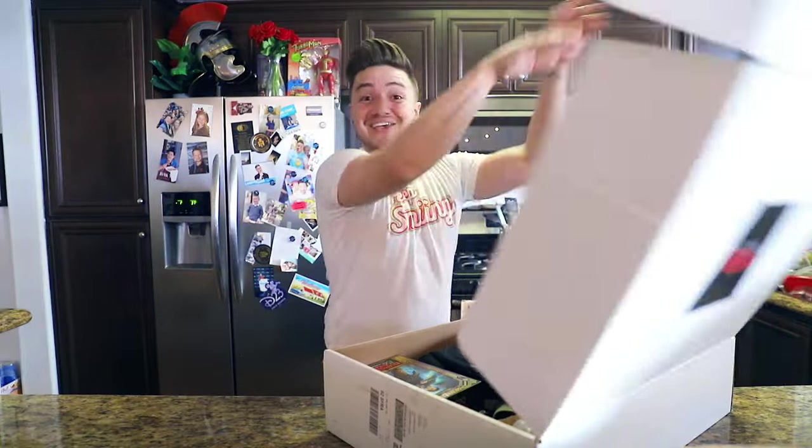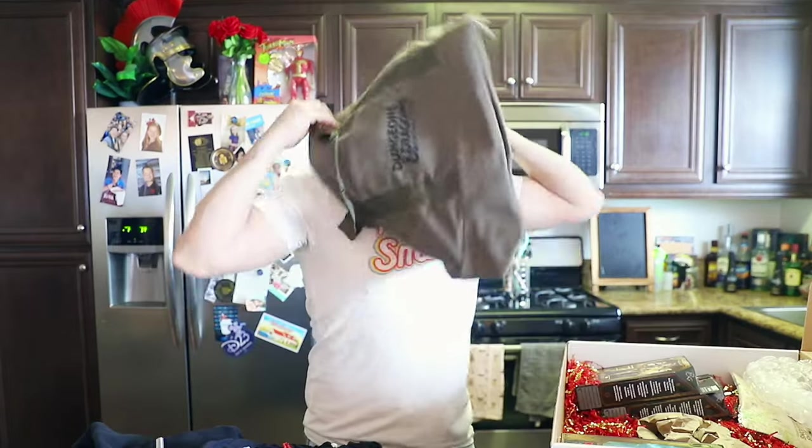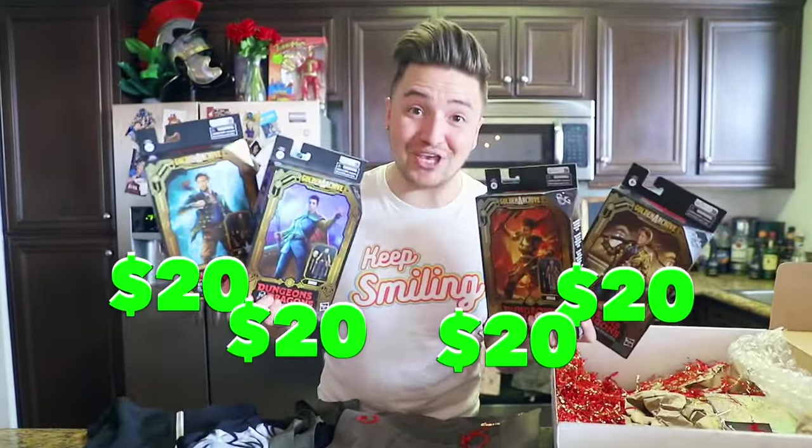Who likes Dungeons and Dragons? Let's see what's inside: a Dungeons and Dragons hoodie, a t-shirt, a duffel bag — you can keep all your Dungeons and Dragons stuff in here — as well as action figures of every single character.